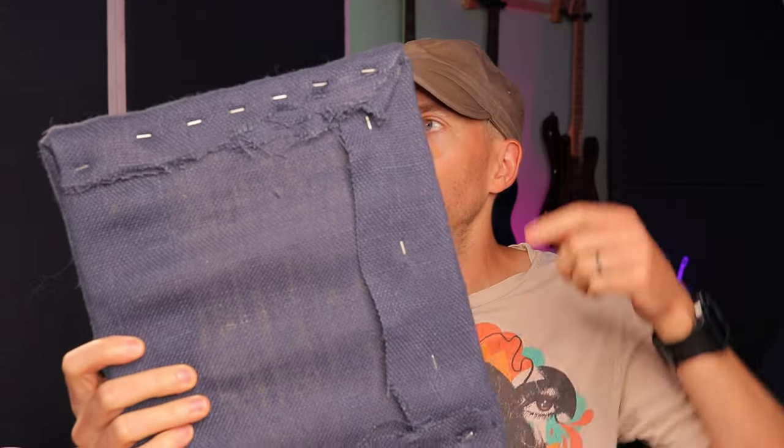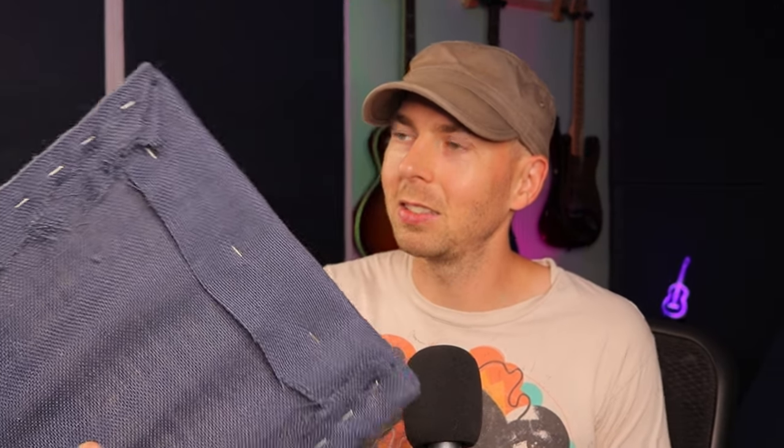These little mini sound panels are basically 14 inches by 14 inches, and they're made by taking two-inch thick mineral wool and wrapping canvas around that. Then I have quarter-inch plywood on the back just for something to staple into. You can literally see — you just staple the canvas right to the plywood back here, set the rock wool on top, and we're done. As long as you take a little bit of time to make sure you don't have any wrinkles and you fold your corners correctly, they actually look really nice.